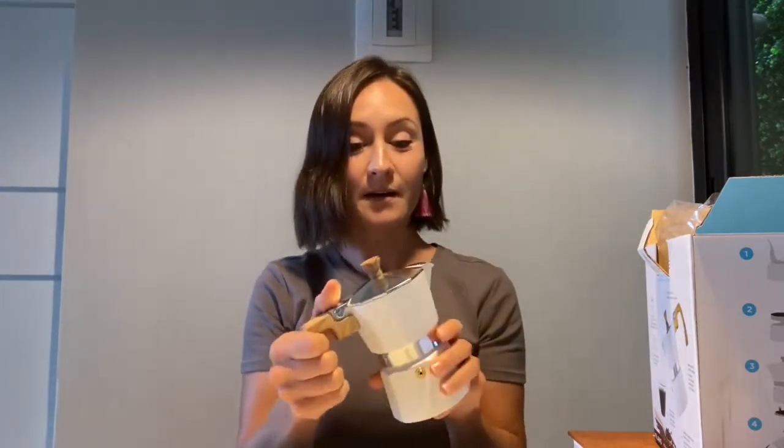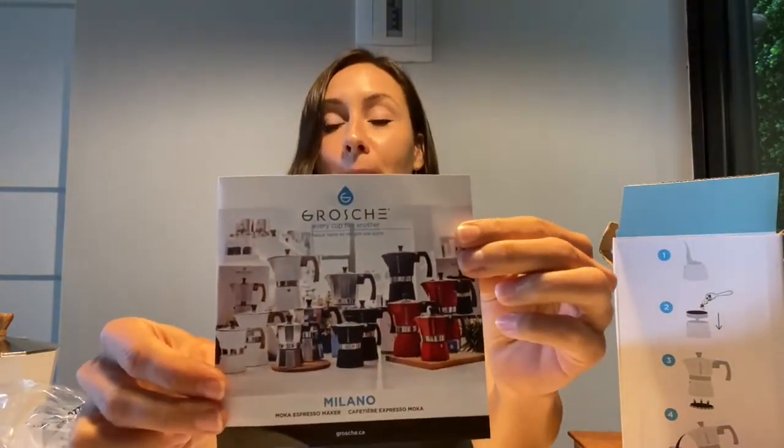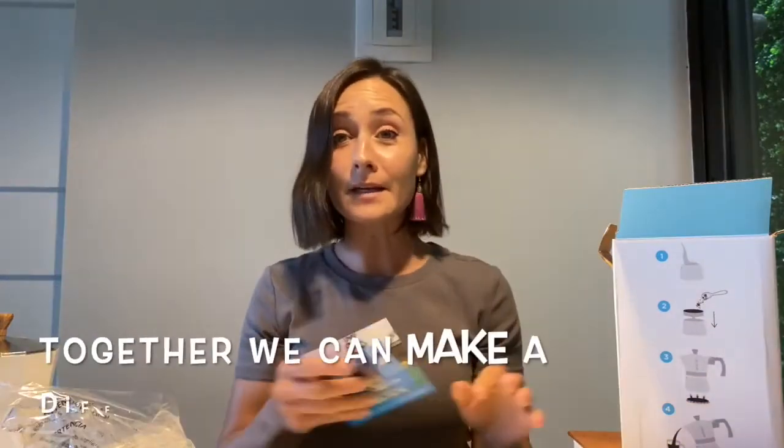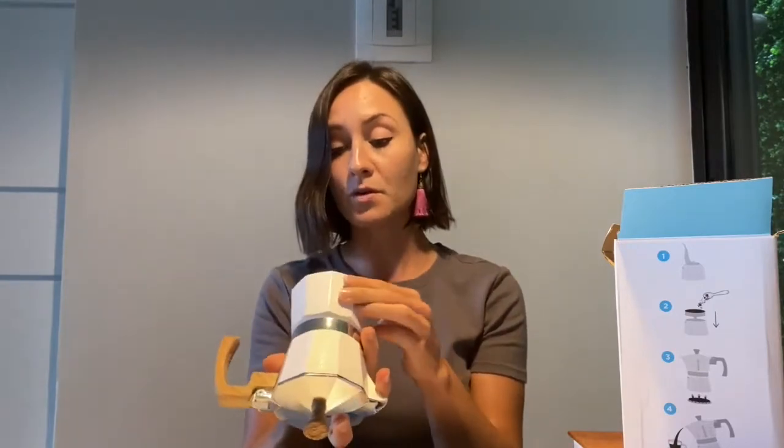Their mocha pot is leading in the industry of mocha pots, and I'm excited to put this to use. They offer it in different colors — you can get it in black, white, or red. I am very excited to use this product, but more than anything I am excited for what it's doing to support clean water sources and the safe water project, and what this does for communities and people in need of water.